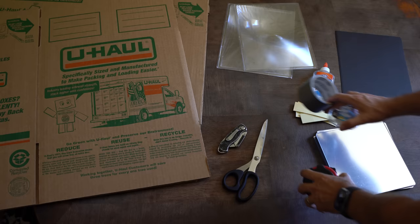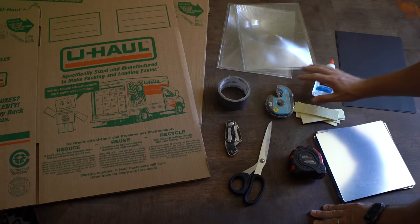Supplies. While you may have some of these items already, I'll also show you in a moment how to scavenge for these items if you want to save even more money.